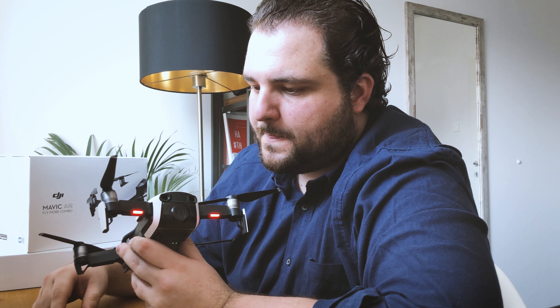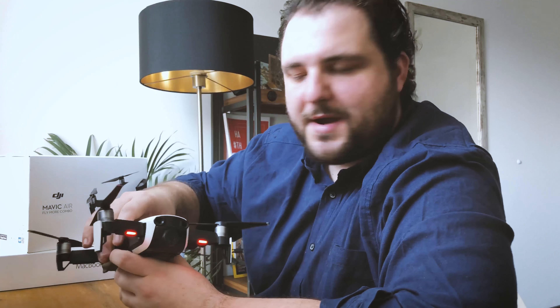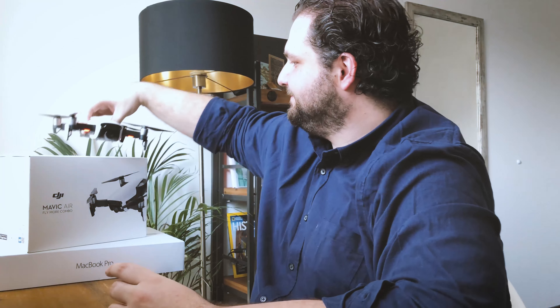If you like my channel and want to learn how to fly this little fella like an expert, please subscribe. I will upload videos regularly — let's get connected. Thanks guys, goodbye!